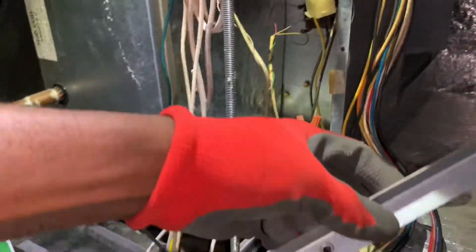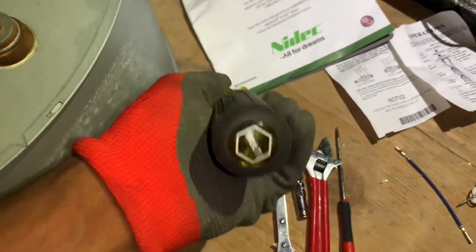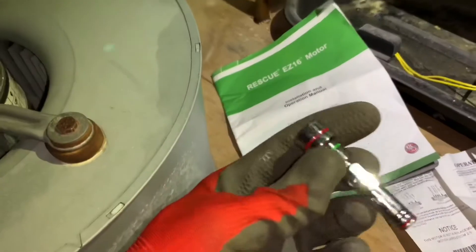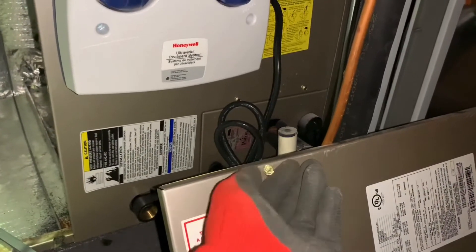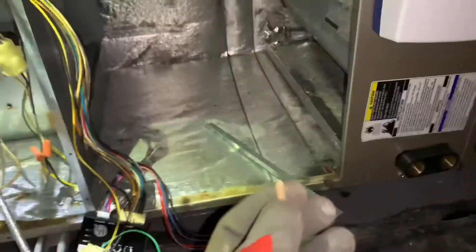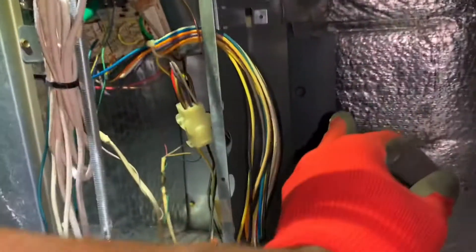The tools you're going to need are a 5/16 nut driver and a 7/16 nut driver or wrench. This multi-nut driver has everything. The 7/16 is for the nuts right here, and the 5/16 is for the screws on the other side that hold the panel. Those screws also hold the little bracket that prevents the motor and housing from sliding out of its groove.